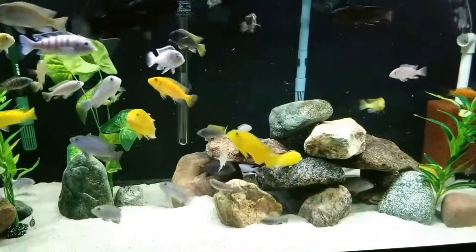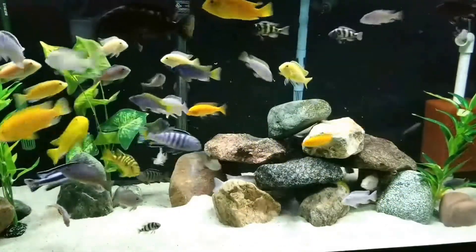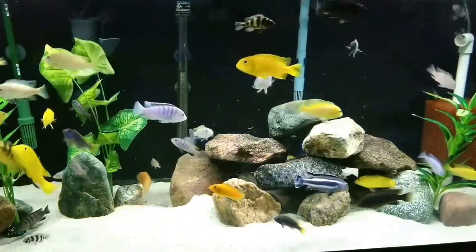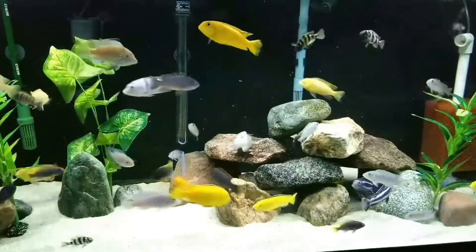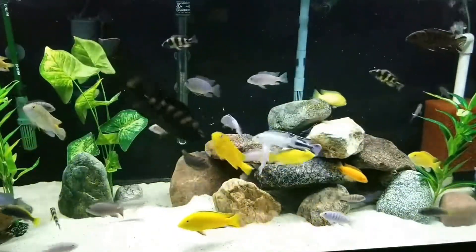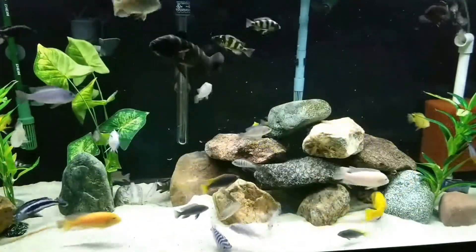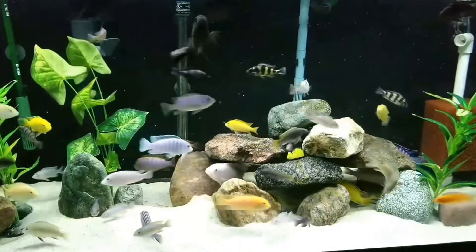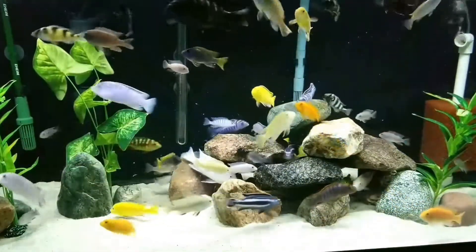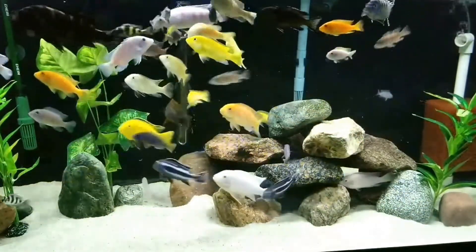That brings me to my 75-gallon African Malawi Mbuna community. As many of you know, the Mbuna are my favorite of all cichlids. The colors they display, their unique patterns — they are second to no other freshwater fish, in my opinion. They just seem to be so filled with life and excitement. They're intelligent and very interactive with anyone who approaches the tank, and it's not always about food.